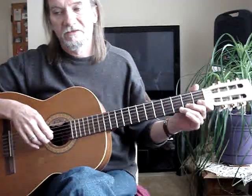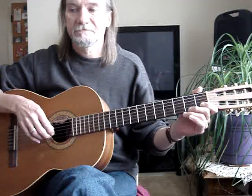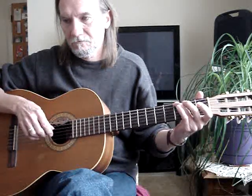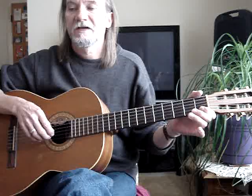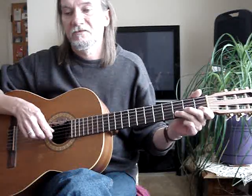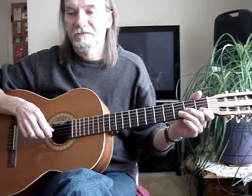Then this little single-line thing. Second string, first fret. Let's see — so we hit this twice. Open, first fret, third fret, first fret — and that's all the second string.